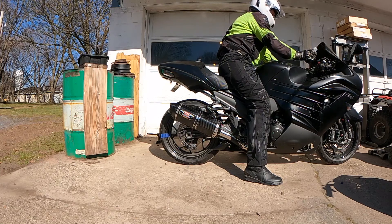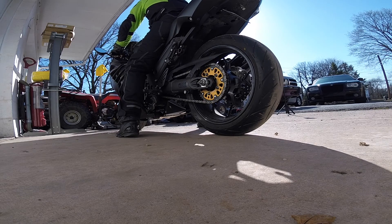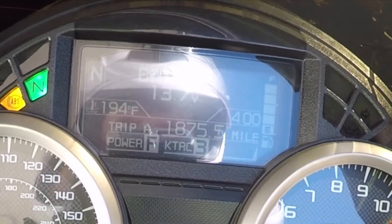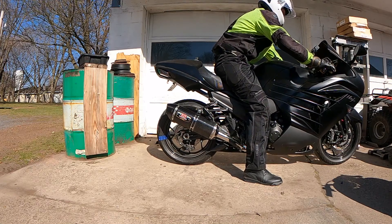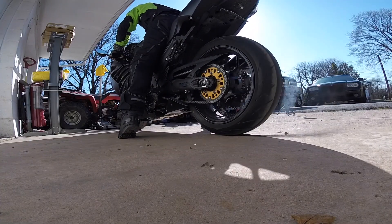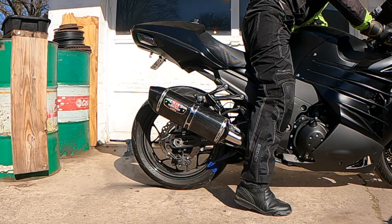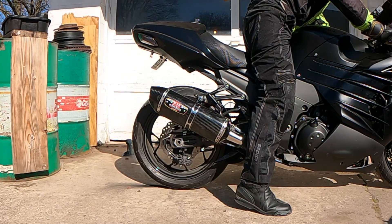[Burnout action sequence in progress — to be continued]